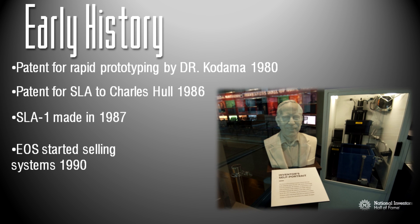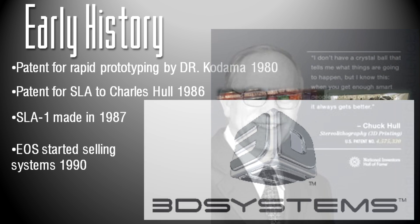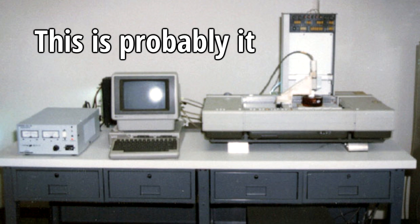The first patent was filed by Dr. Kodama in 1980, but it wasn't filed within the one-year deadline after the application, so he never actually got the patent. It really started in 1986 with Charles Hall's patent for a stereolithography apparatus for rapid prototyping. He first actually invented the machine and created one in 1983, and he later co-founded 3D Systems Corporation, which is still a very large corporation today. The first commercially available rapid prototyping system — which was very, very expensive — was introduced in 1987: the SLA-1, introduced by 3D Systems.